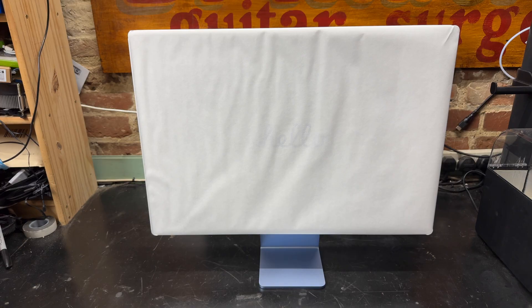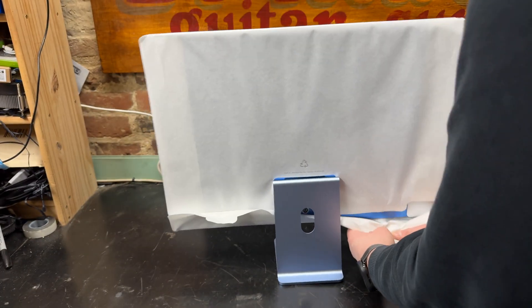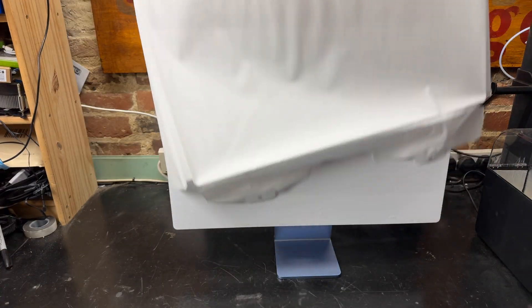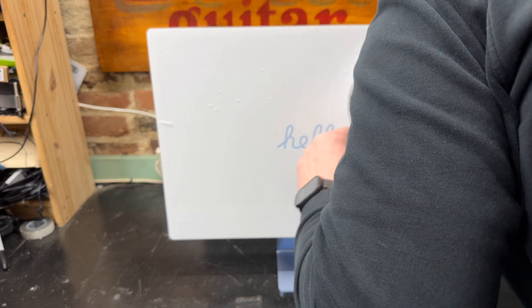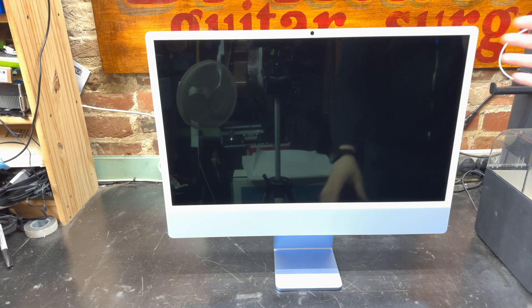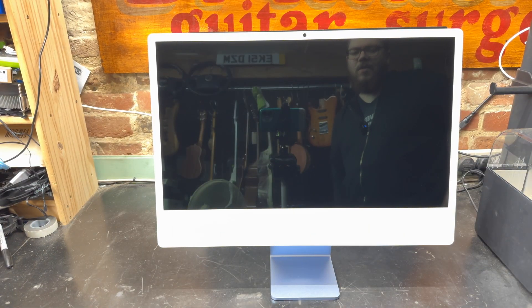The main peel starts at the back with these two little tabs, and then it just slides off the top, revealing a big 'hello.' The machine itself looks quite pretty. I do miss having a big Apple logo there, though — it's something I always quite liked about the older iMacs.